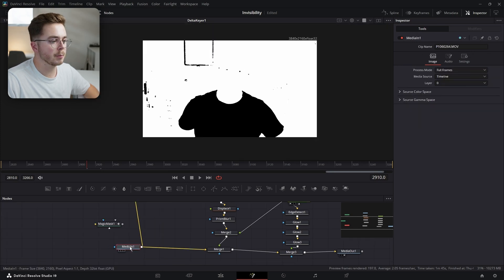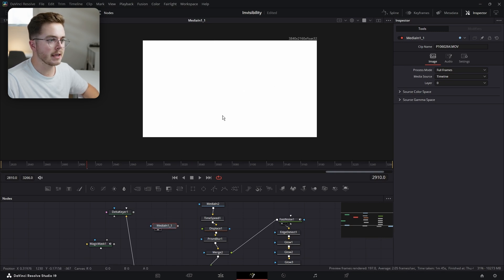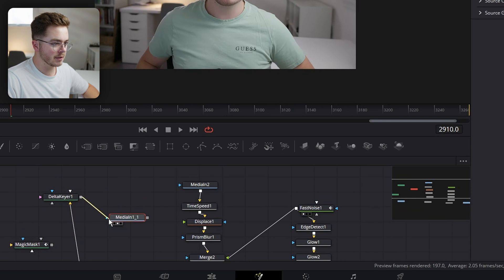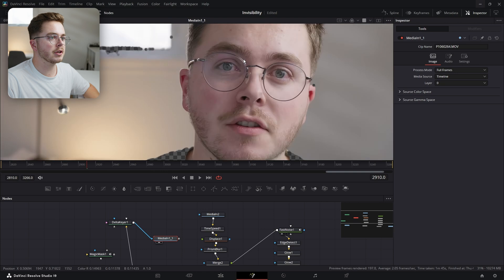I'm going to take my media-in, hit Control+C, Control+V to have a second copy of it. I'm going to press A to get out of the alpha view. I'm going to use my Delta Keyer and plug it into the mask of my media-in. And now you can see we've masked just our shirt, but there's a couple of issues.